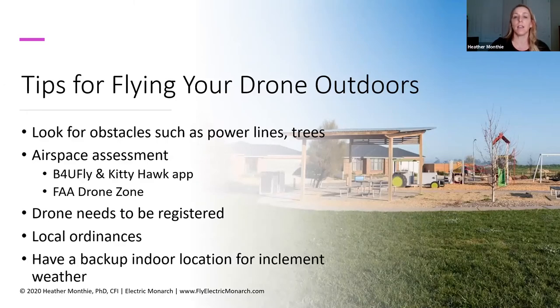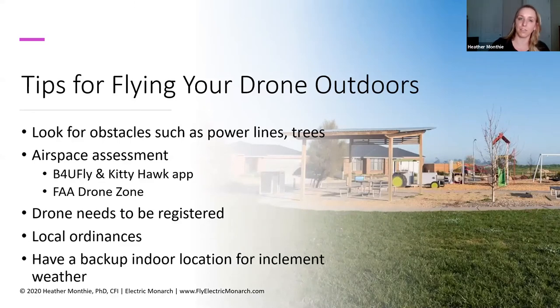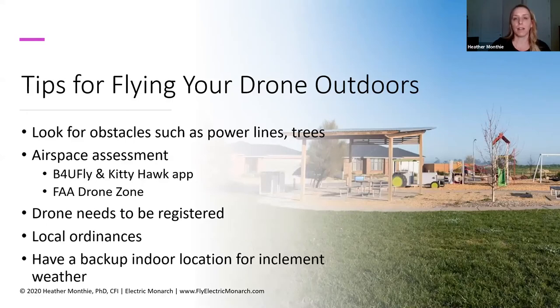Some states are now requiring an additional certification above and beyond the remote pilot certification. There are also some places saying you can't fly your drone in certain areas. This is an area that is new to a lot of people as drones become more and more affordable. Local governments — state, county, and city — can't control the airspace since the FAA has authority over airspace. But what they can do is say you cannot launch your drone from here or land your drone there. So make sure you're paying attention to any local ordinances that might be in effect where you are trying to fly your drone.